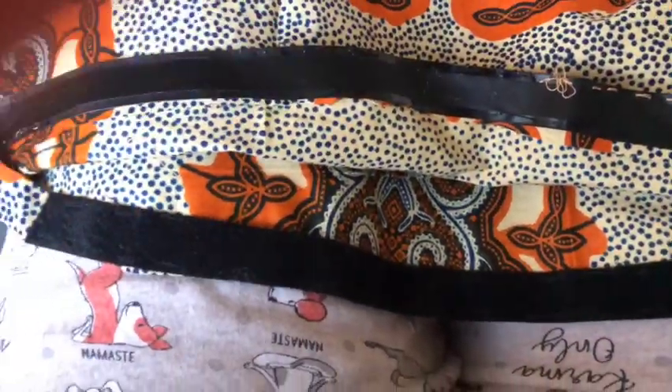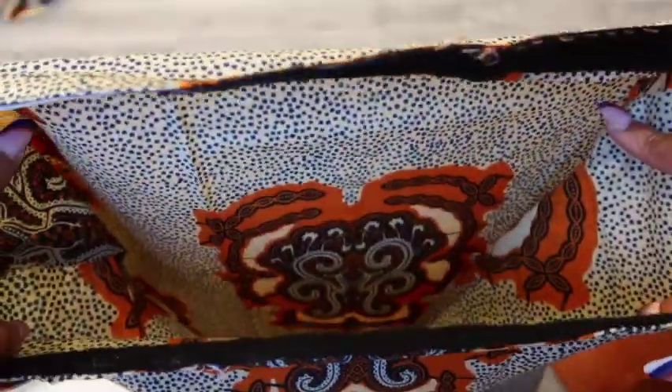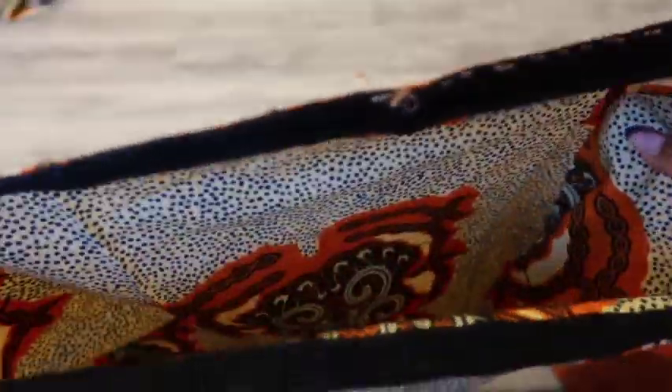Now once you open that you can begin to add your filling. Make sure one side of the velcro — not the softer part but the harder part — the filling kind of sticks to it, so you might want to fold that in while adding the filling so it's not sticking. Here I am just adding my filling and stuffing my pillow to my desired capacity.